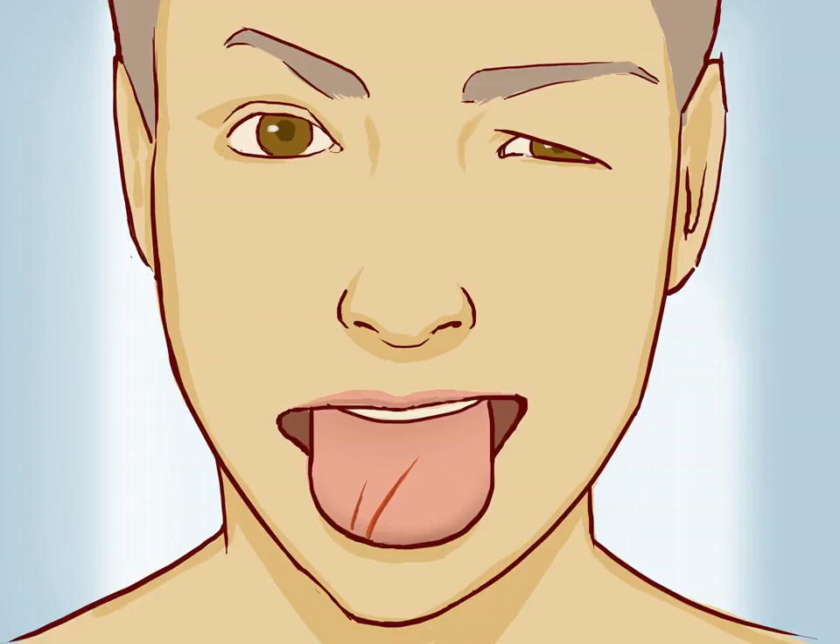Assess the cut. A cut to the tongue will likely produce a lot of bleeding; however, it is the depth and size of the injury you will examine. If the cut itself is shallow, you can proceed with home treatment. If the wound is deep or longer than one half an inch, you should seek medical attention. If something has punctured your tongue, it may require professional care. If you suspect foreign material has become lodged in the wound, you need to see a doctor.